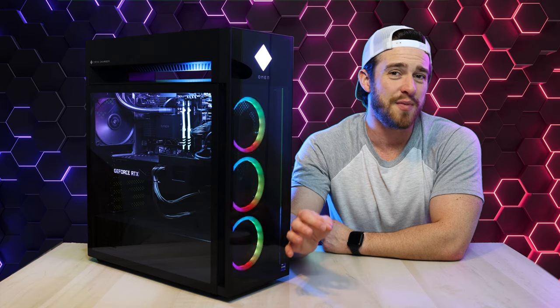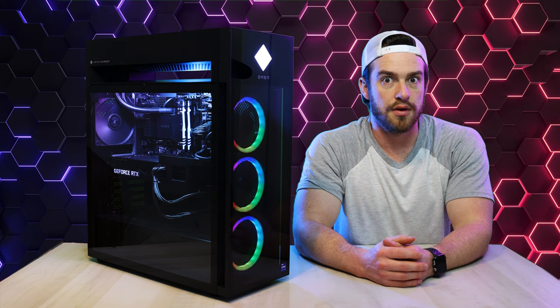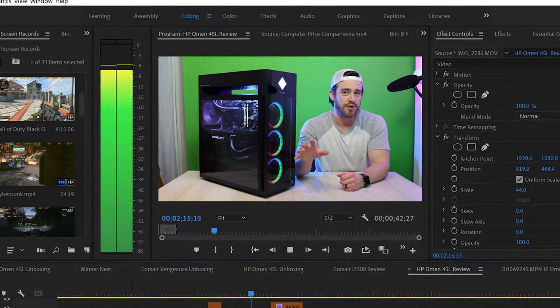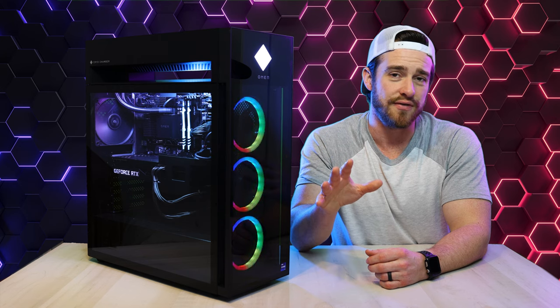I really think a 3090 with an i9 CPU is a little bit overkill for gaming — it's going to be more noticeable when you're using it for creative applications, 4K content, and 3D rendering. So the sweet spot for me, with the best cost-to-performance ratio, would be the RTX 3080 GPU with an i7 CPU. That's going to run you $1,000 less and be more in line with what most people can actually afford.